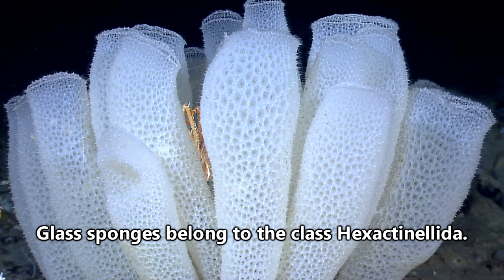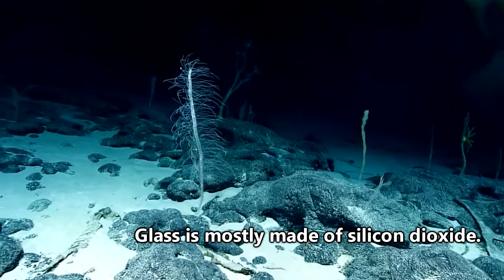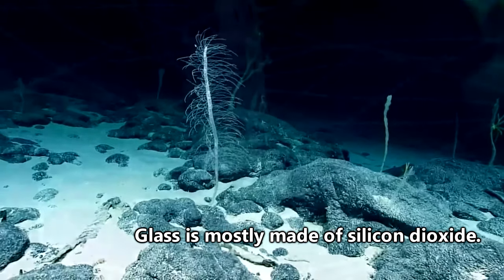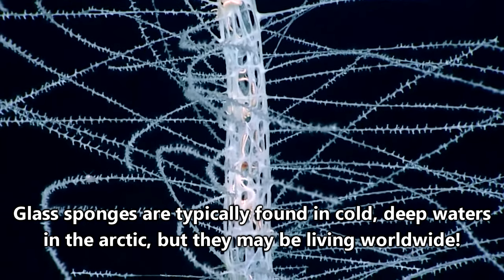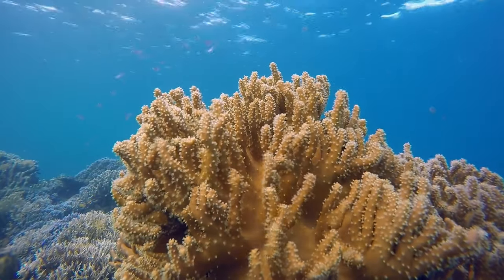Glass sponges are sea sponges, but they're different from other sponges in how their bodies are built. As the common name implies, glass sponges are made of silica, and they form rigid skeletons that can encourage the growth of deep underwater communities much in the same way coral reefs do in shallow waters.